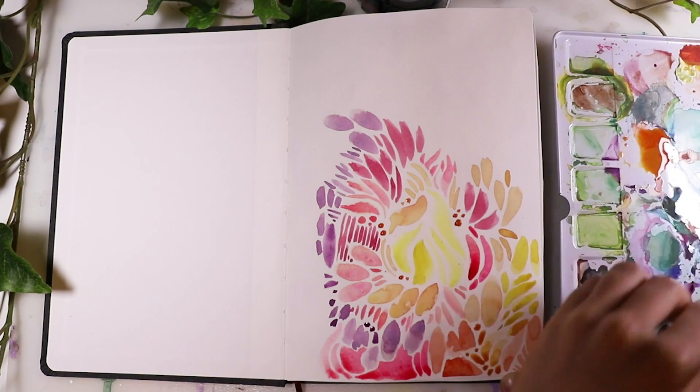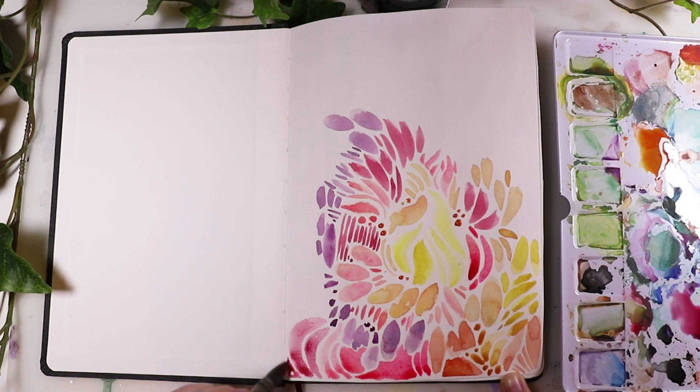Hey there! Today I'm showing you watercolor painting ideas to relax and unwind.